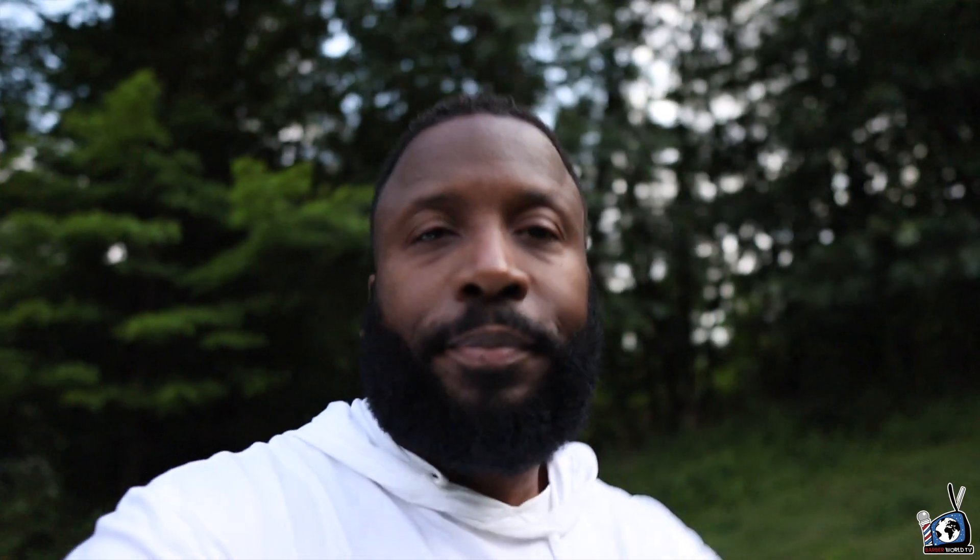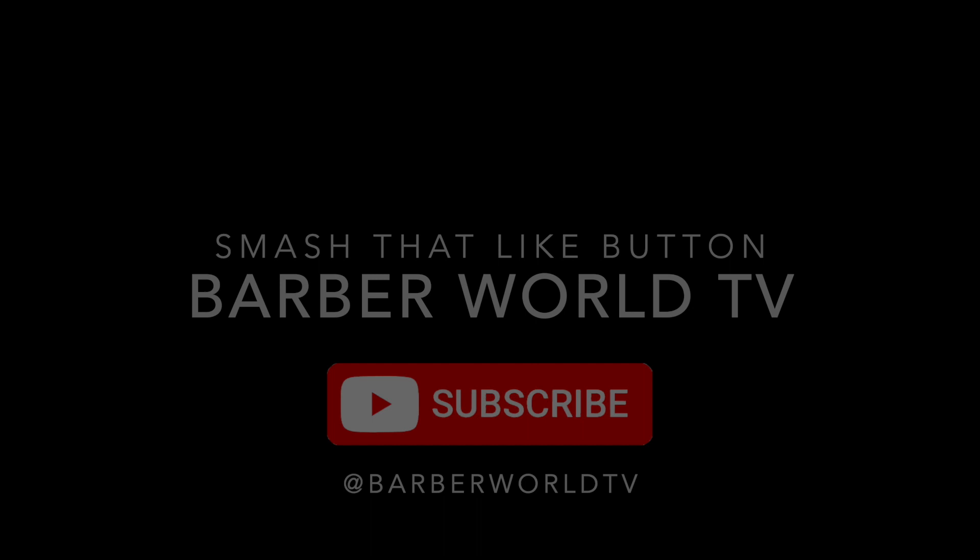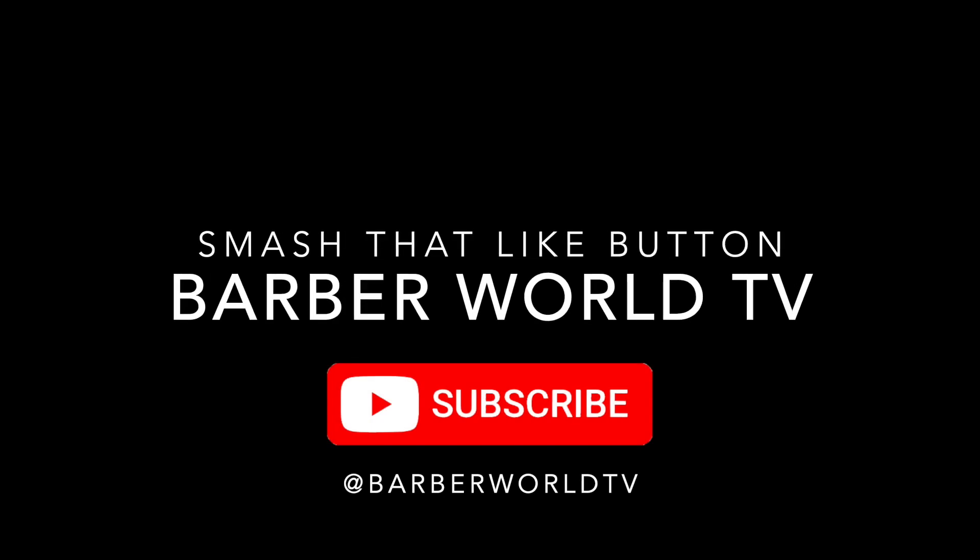Smash that like button and don't forget to subscribe. You're watching Barber World TV.